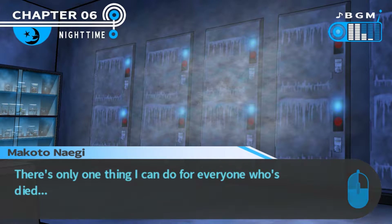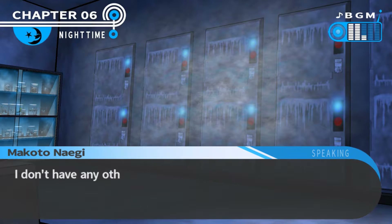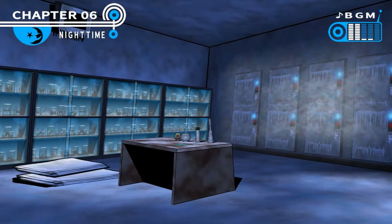I can't let my emotions take control right now. The only thing I can do for everyone who's died is defeat the mastermind. And to do that, I have to continue my investigation. I don't have any other option.